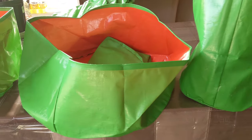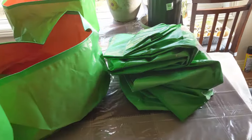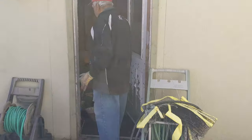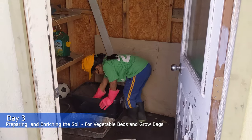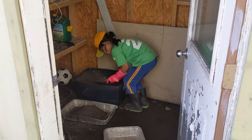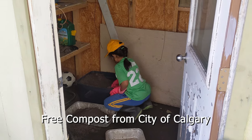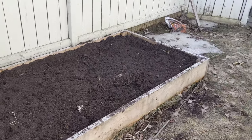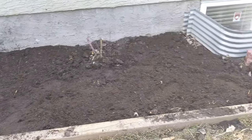These are the grow bags that I have purchased this year, which will be replacing the pots. It's day three and we will be continuing to prepare the soil and enriching it. My daughter is getting the compost that we got from the City of Calgary last year. Compost adds nutrients to the soil, but it also boosts your organic matter level, which helps hold moisture and nutrients in the root zone.